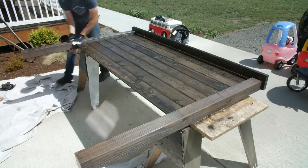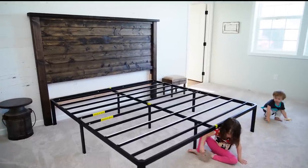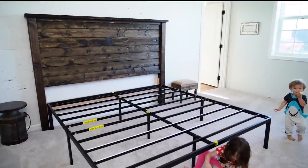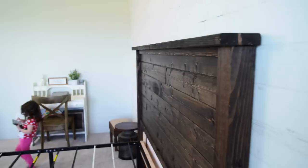Here is our beautiful DIY rustic headboard. I'm excited to show you our brand new mattress from YogaBed as well as our new bedding from Target.